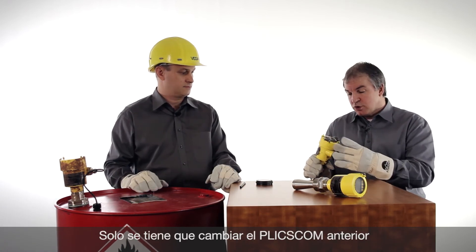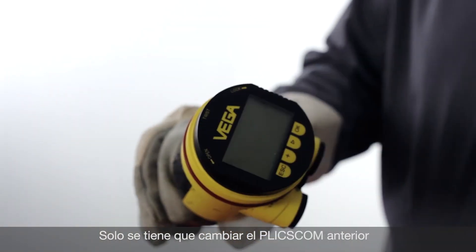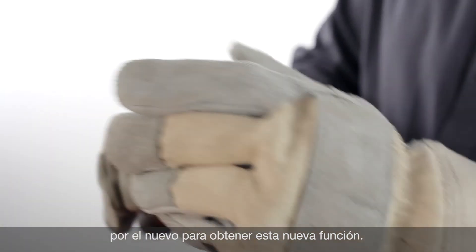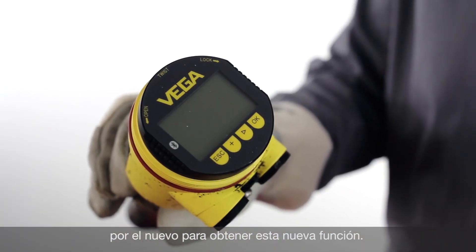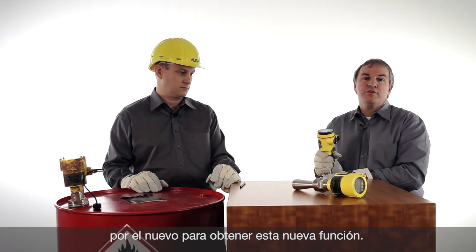For retrofit, I have brought here an older sensor. I want to show you how easy it is to change this sensor by changing the Blixcom, which is on the top of the device, and using the new one. That's all — that is the way how you easily make the magnetic pen configuration available.